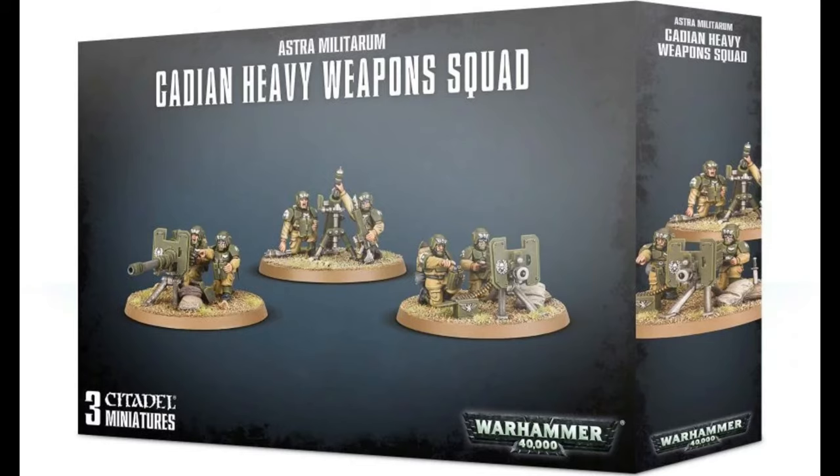Hi everyone, today I'm going to show you how to turn your three model Heavy Weapons Squad kit into nine. If you've got heaps of spare pieces lying around like I do, this is a video for you, and also of course if you want to save money, please watch as we progress.